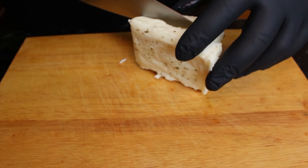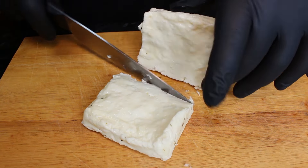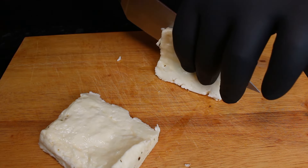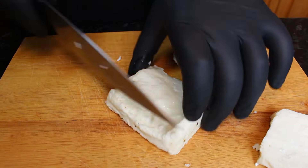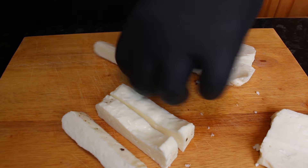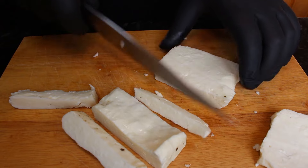So to start off, we're going to start cutting up our halloumi into fries. There's no right or wrong way with this — just cut them up as thick or as thin as you like them, and then pop them in a bowl and keep them to one side. We're doing two blocks of halloumi in this because we're obviously going to do one for the air fryer, one for the pan.